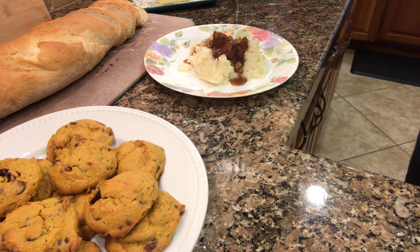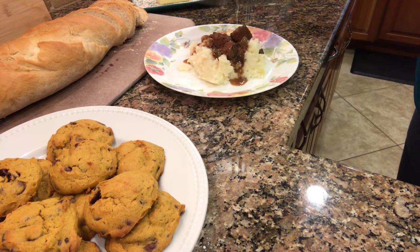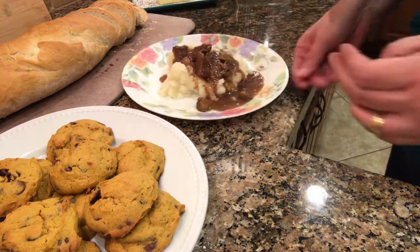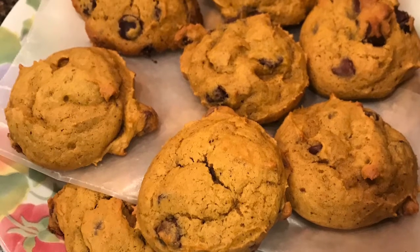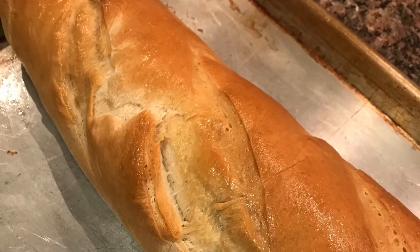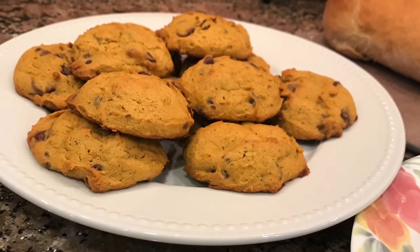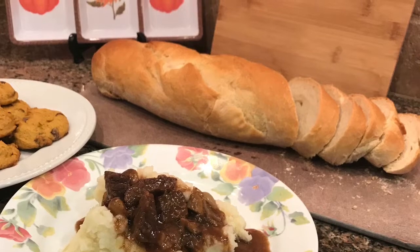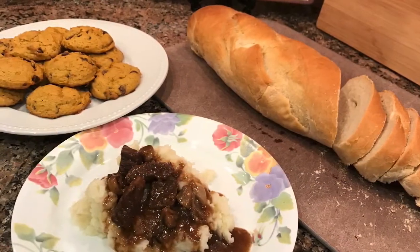I hope you try these recipes and go over to Moss Family TV to check out Fall Food Friday and the playlist with all the fall recipes. I'll leave the recipes to these three dishes in the description box. Please like and subscribe to my channel if you like what you see. Thanks for watching — bye-bye!